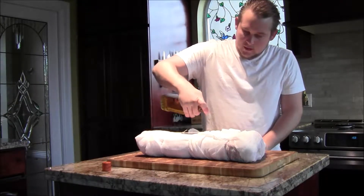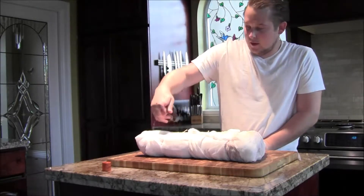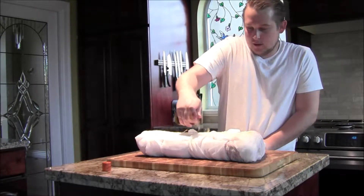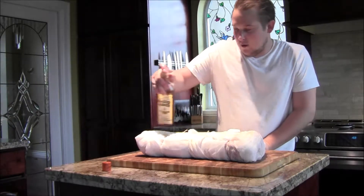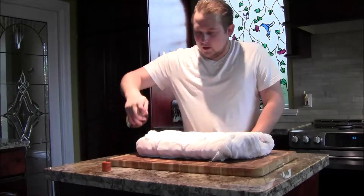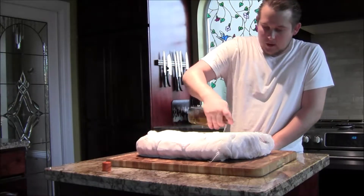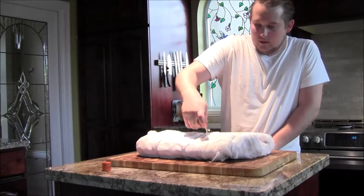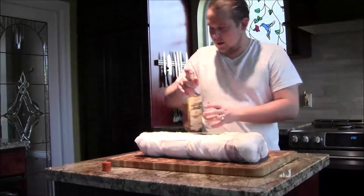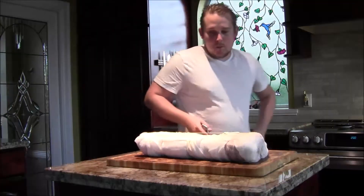We're going to apply the whiskey today and then every 10 days until done. If you're going for 30 days, you only want to do it twice, because you don't want to put it on right before you take it out or the whiskey taste will be too strong. If you're going for 60 days, the last time you want to do an application of the whiskey is on the 50th day.